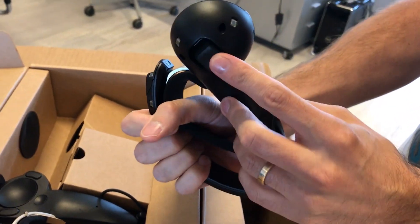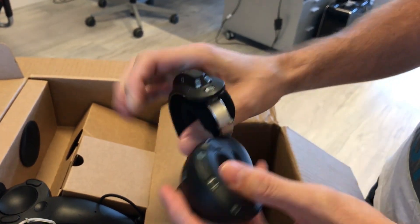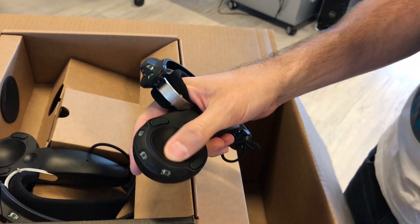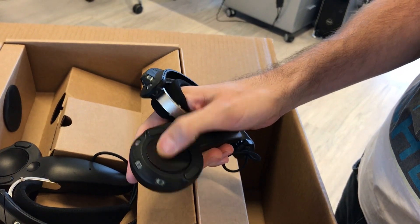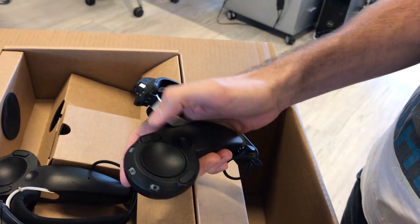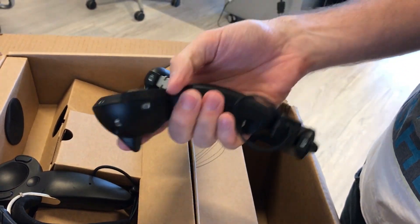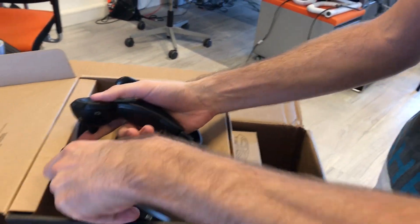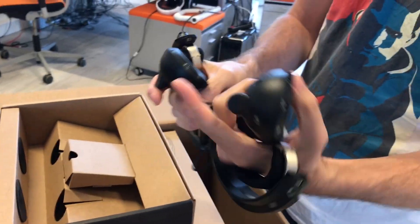Analog button on the front side. Feels pretty good, actually. The D-pad, which I think works like the Steam controller pad. A couple of buttons over here. Feels pretty comfortable. Pull the other one out as well.